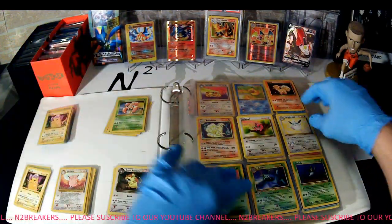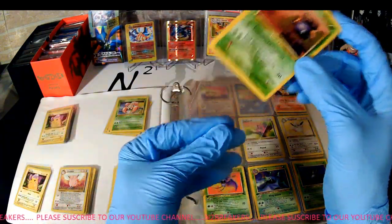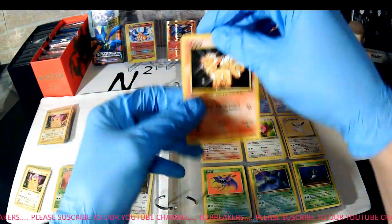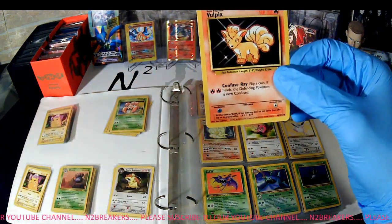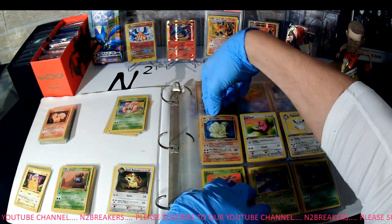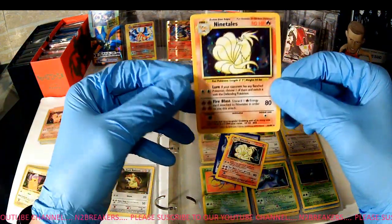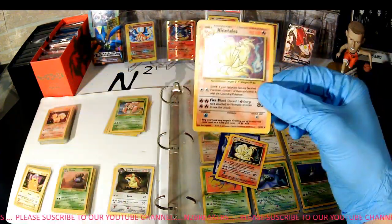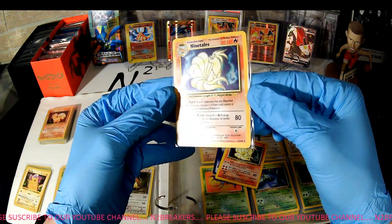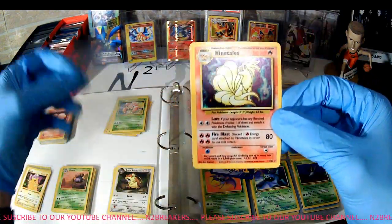Regular Vileplume, non-holo, non-first edition, Jungle set. Clefable, Jungle set — decent shape. And here's a Clefable holographic out of the Jungle set — not bad. We got a Gloom, Jungle. And Vulpix, Base Set — this is kind of exciting. I really didn't want to go through this very much when I bought it, I just kind of flipped through real quick and saw some first series and some holographics and kind of got an idea of what I needed to pay for it.